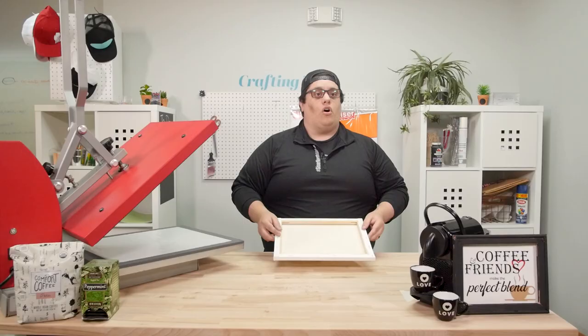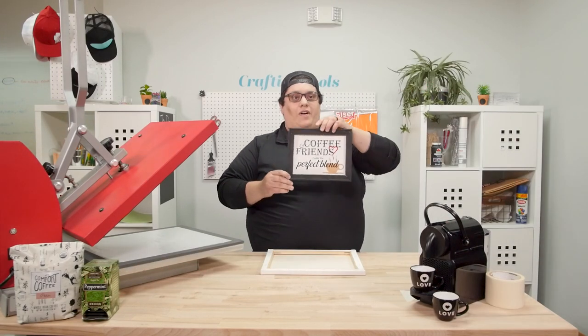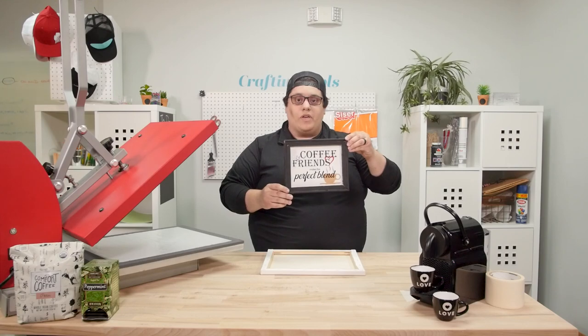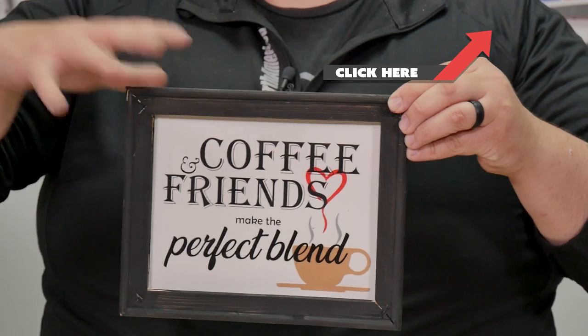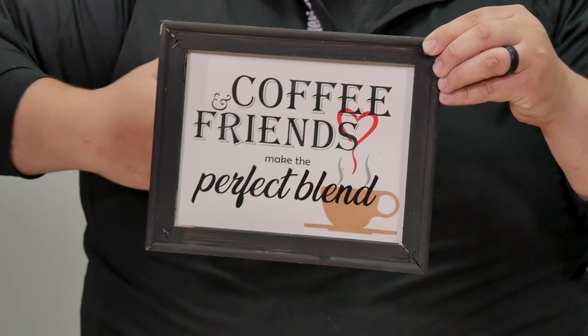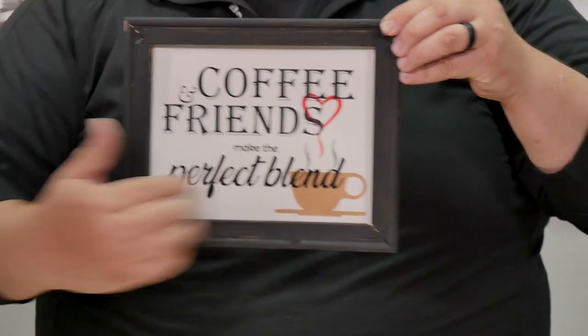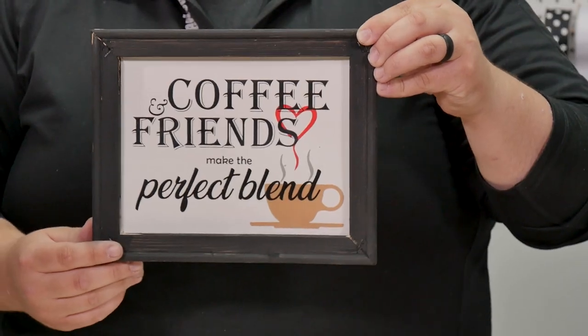All right everybody. So today we're going to do kind of a fun project. This is something that's kind of new to me, but what we're going to do is learn together. So what we're doing today is actually what's called a reverse canvas. Now, I just want to grab this really quick and show everybody what the final result looks like before we get started. If you want to see how I made this image, go ahead and click on the top right-hand corner of your screen. This is all just one canvas that I took apart, basically put the canvas on the backside of the already existing wood frame, painted it, added a little bit of EasyWeed on it, and this is what we're going to actually end up doing today. So let's jump on in.